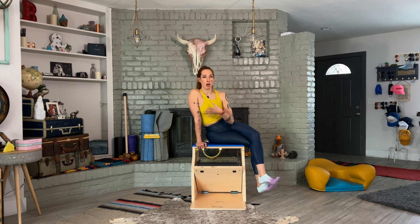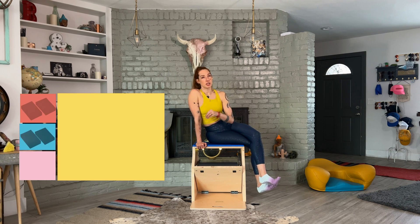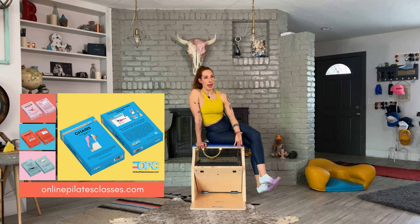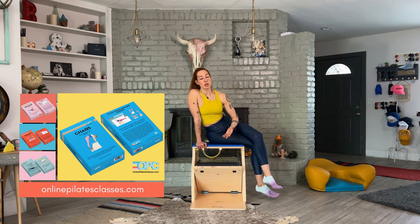I included the ab series of five on the flashcards for the chairs on onlinepilatesclasses.com because I wanted you to see how there can be mat exercises done on the chair and how you can incorporate that into a workout. So definitely check out the related exercises on the other chairs and the mat and reformer when you're looking at this flashcard.